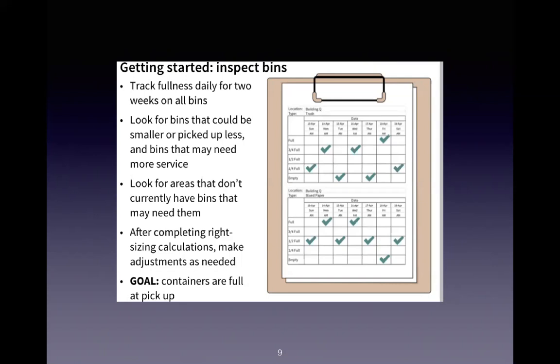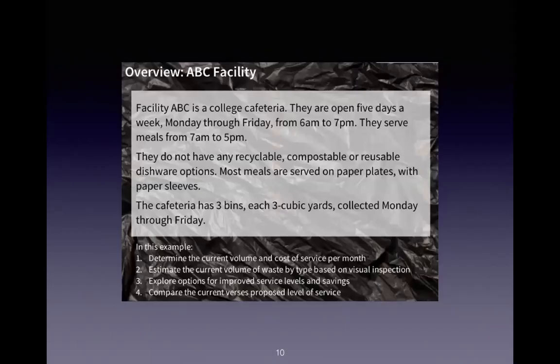Remember that this is your starting point. After we do all the calculations with right sizing, you're going to make adjustments as needed. The goal really is to have your containers full at pickup. When the route comes around, that really is the goal. You're not wasting space, time, or efficiency — and we're not wasting fuel by having people move on half-empty loads.